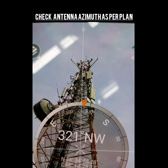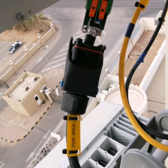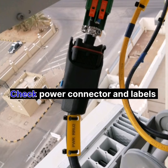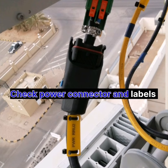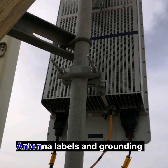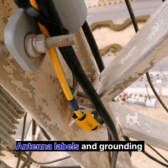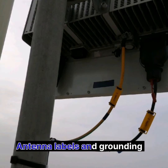Next, we check antenna height with a measuring tape. We also check the power connector with its label, verifying the antenna labels and groundings on power cables and grounding cables. We also check the color taping.